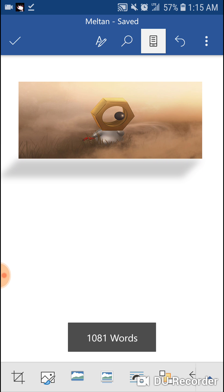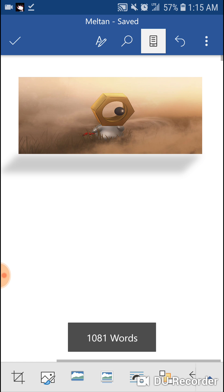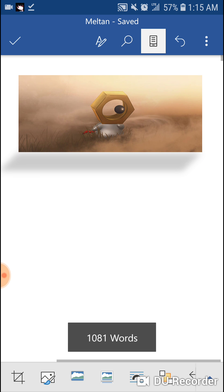Hello everyone, welcome back. Today I have a new video for you guys. Today I'm going to be discussing the new mythical Pokemon Meltan and its biology, plus a little extra things at the beginning and end.